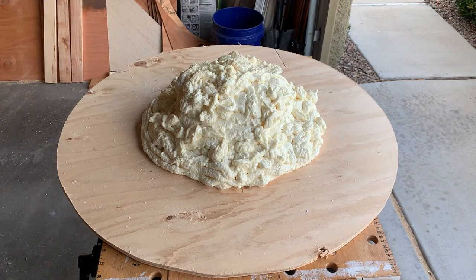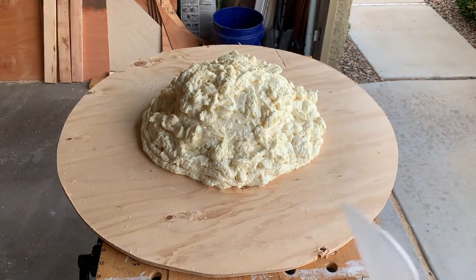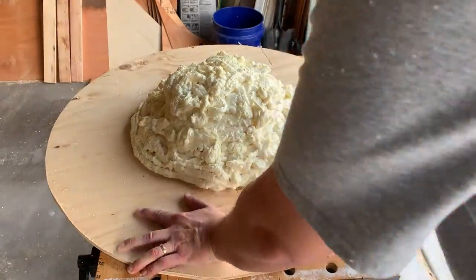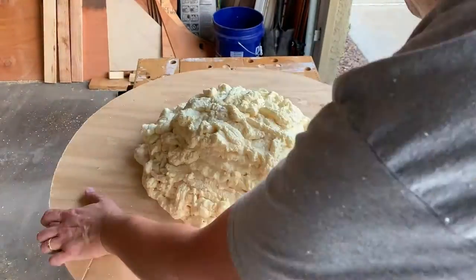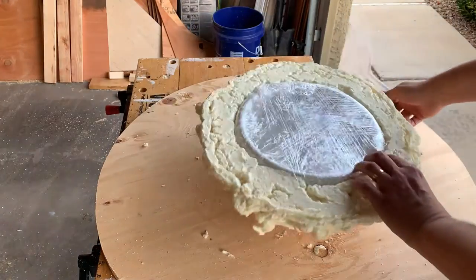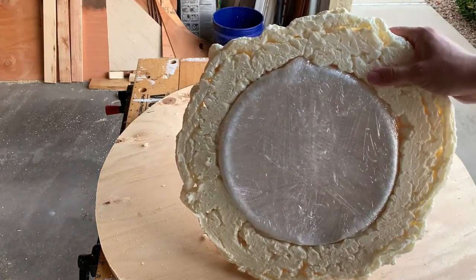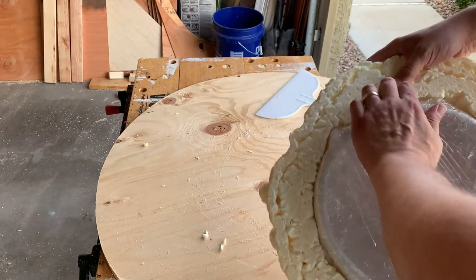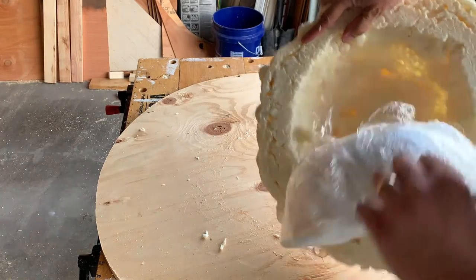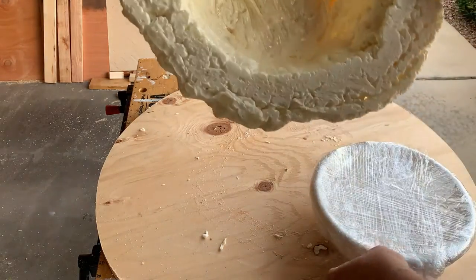My expanding foam for the coal pit for the cauldron has set up for a couple days and I'm going to try to release it and get the bowl out from underneath. There we go — and there's my plastic wrapped bowl. That worked pretty easy.